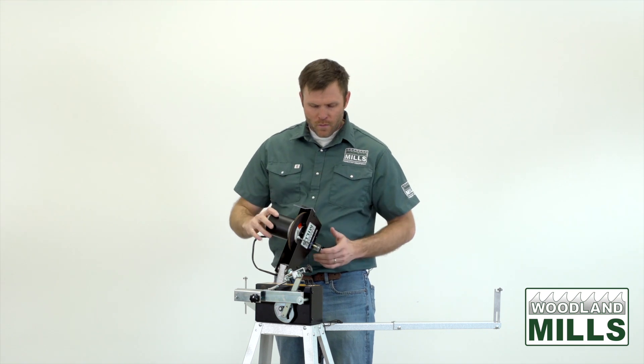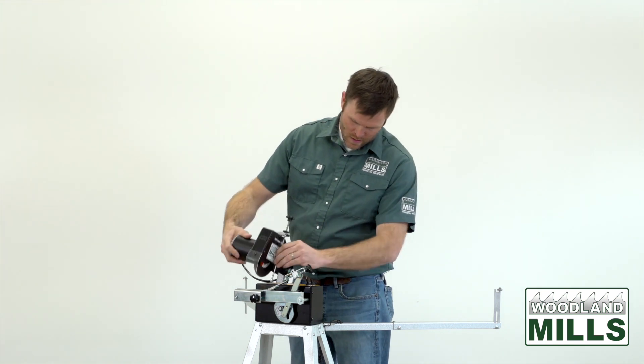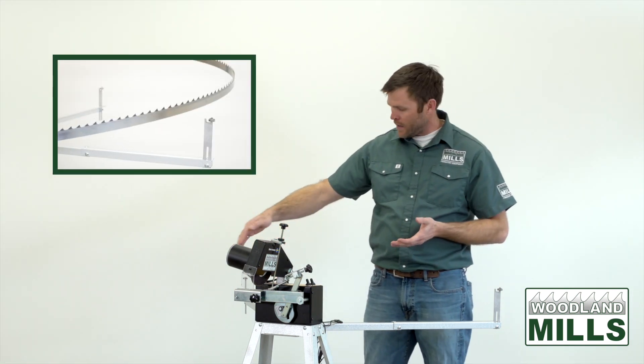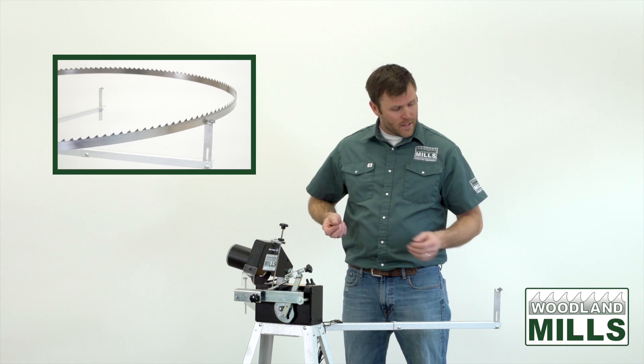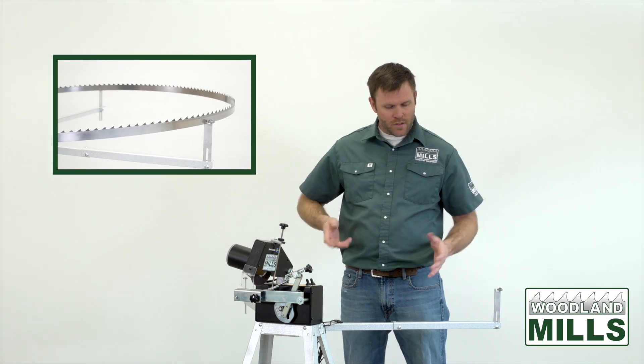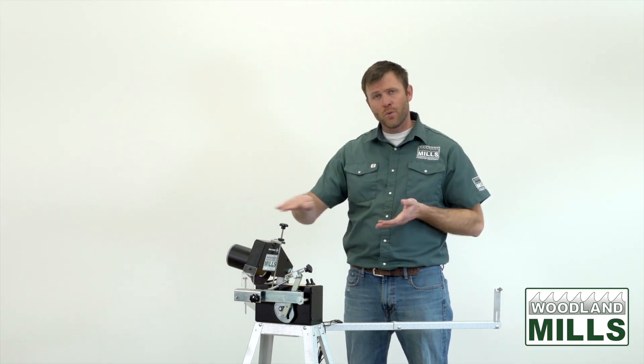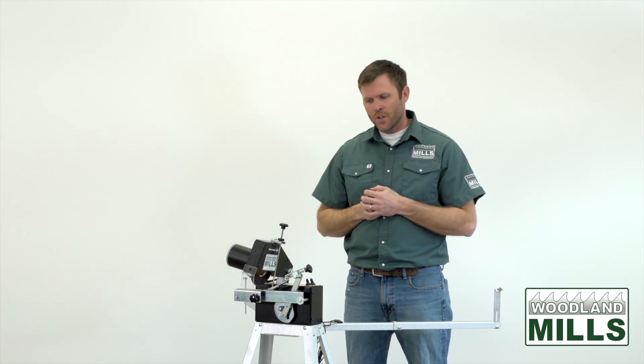All of that comes in the box. The outrigger arms you see here support the blade as it goes around; there are bearings on the edges to promote rolling through and not getting caught up as the advancer pushes the blade.